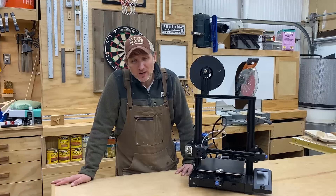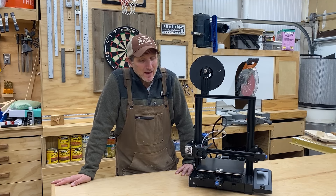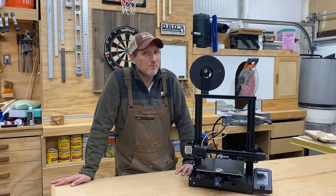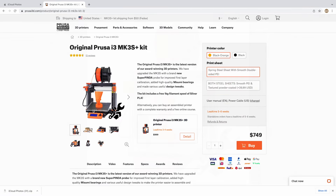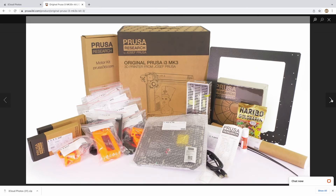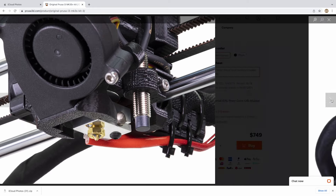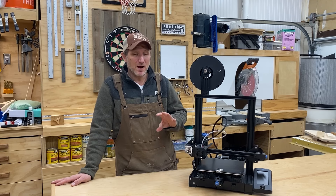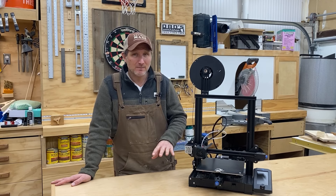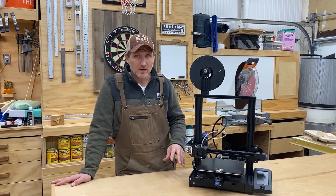If you want to get into a better quality machine that's going to give you better quality prints but not break the bank, Prusa makes a good machine — the i3 MK3S Plus. It's also very popular. They do have other models that cost more. This one has actually gone up because of COVID and all the shipping problems — right now it's around $750. They do offer an assembled model for $1,000. But my recommendation is, whichever machine you end up buying, always assemble it yourself because you're going to learn a lot about the machine as you're putting it together.